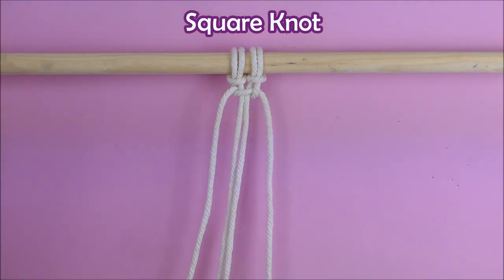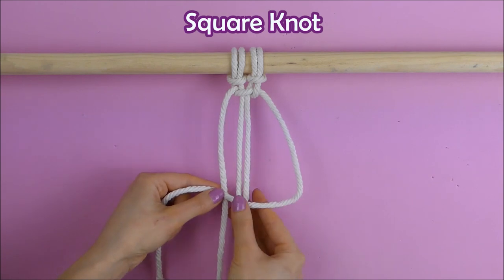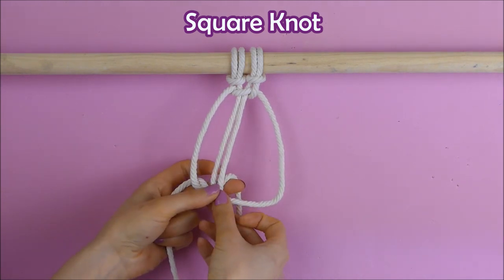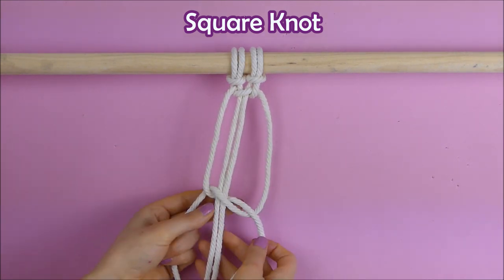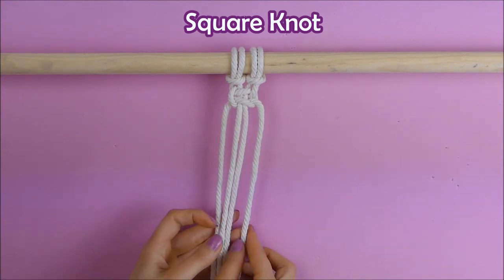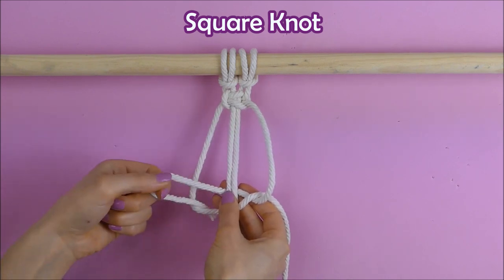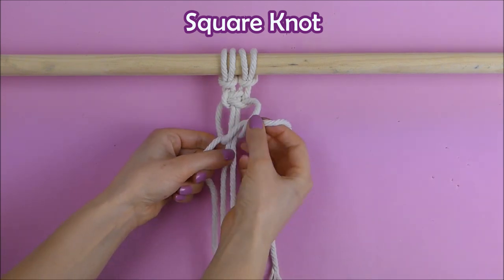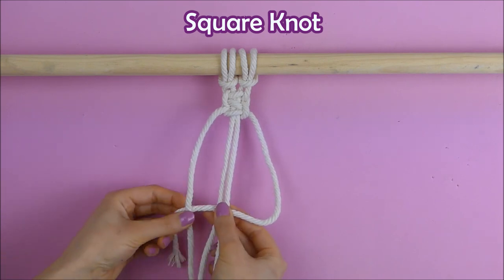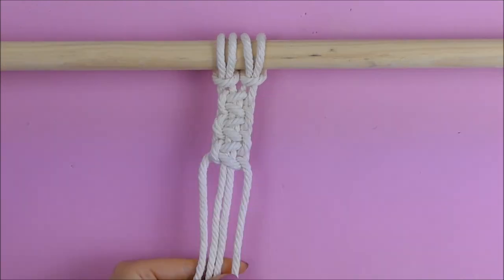To finish the entire knot we're going to do exactly the same thing but in reverse. We take our right string forming the number four, then take our left string, put it under the right, put it behind and pull it through the loop formed by the right string, then pull it tight. This is our full square knot — it's one of the most used knots in macrame projects. I'll show you one more time a little bit faster, and when you finish you'll have something like this.